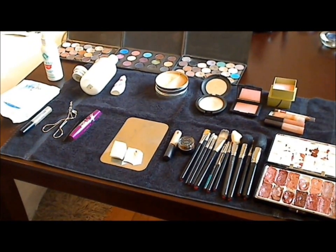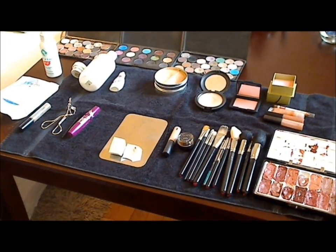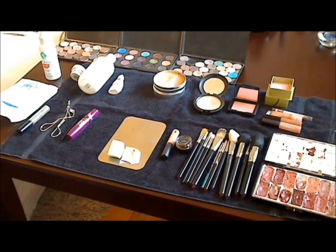Welcome back. This is going to be the women's portion of the makeup tutorial for on camera.